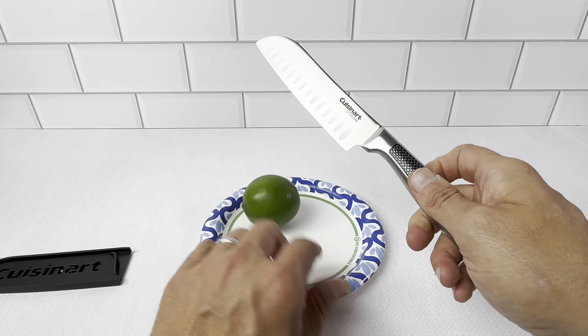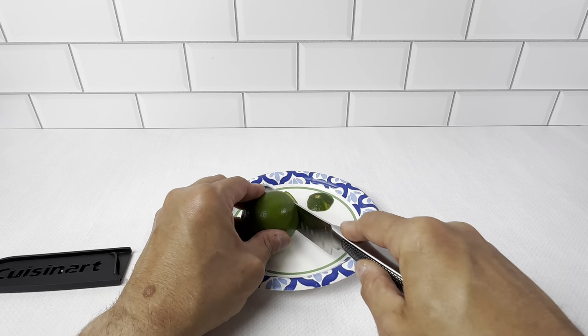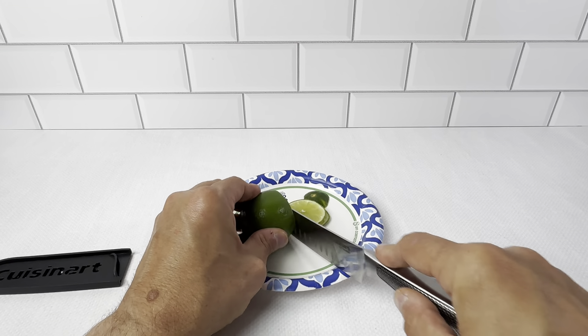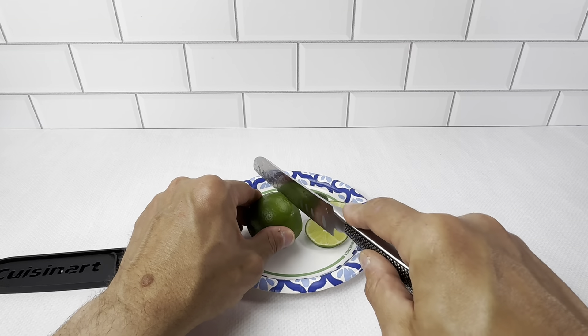I'll just show you here with this lime. It just cuts really nice. If you're not familiar with the Santoku knife, this is definitely going to be your go-to for fruits and vegetables. You can see it cuts really thin and very easy — it just cuts like butter.